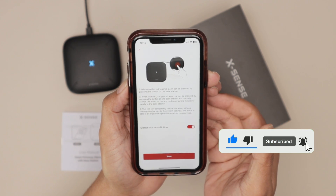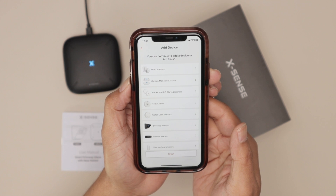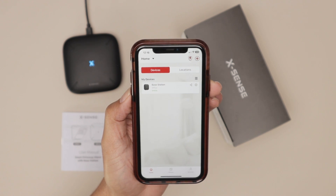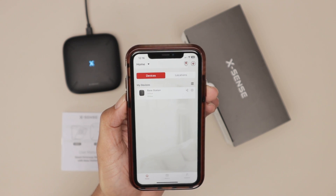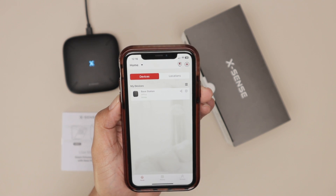As you can see, it's a simple solution — you just need to restart your router. I'm not sure why it doesn't always work, but that's the fix, or you can try a different Wi-Fi. My base station is ready to go. That's how you solve the problem with the Xsense not connecting to Wi-Fi. Please subscribe, leave a thumbs up and a comment, and I'll see you in the next one.